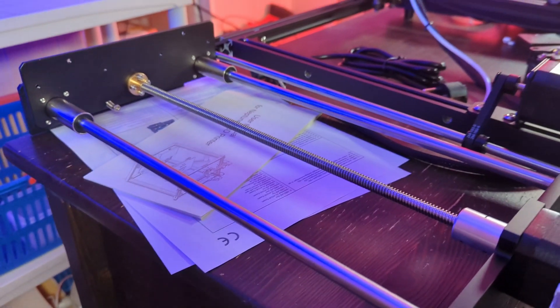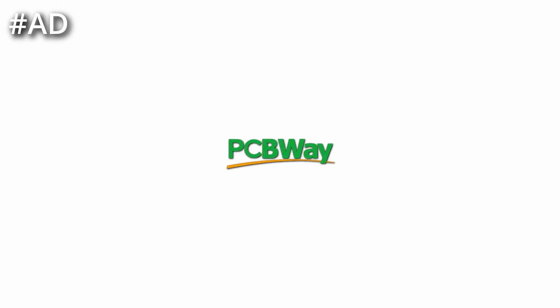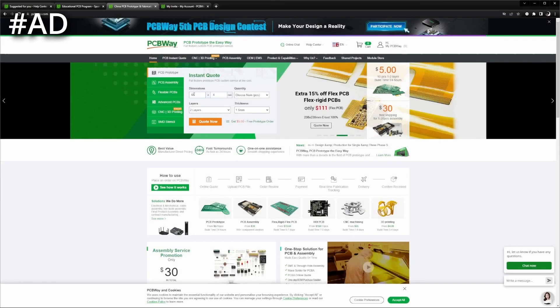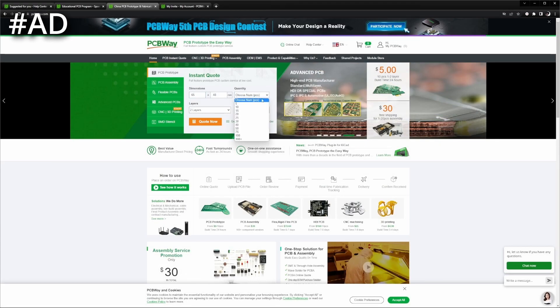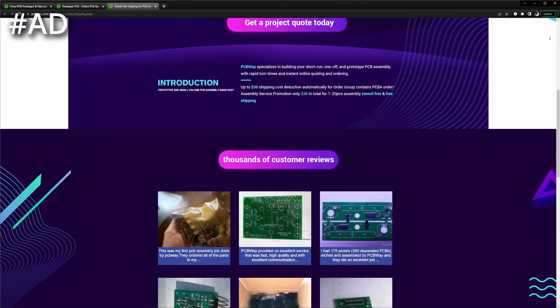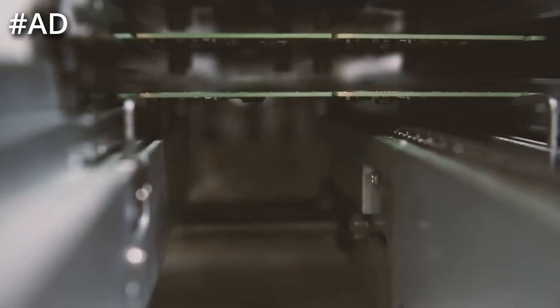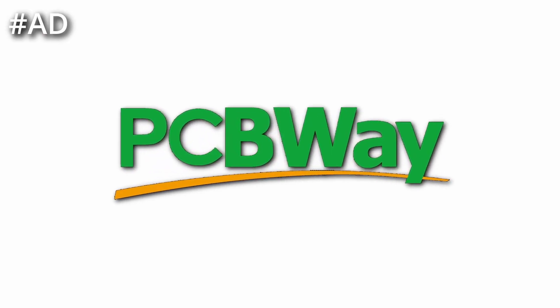Assembling the printer should be straightforward. But first, a short ad from this video's sponsor, PCBWay. PCBWay is an industry-leading manufacturer of PCBs providing high-quality PCBs at a low price, making it your one-stop manufacturer regardless if you're a DIY maker, a growing startup, or a settled company. Make sure to check out PCBWay for your next project.